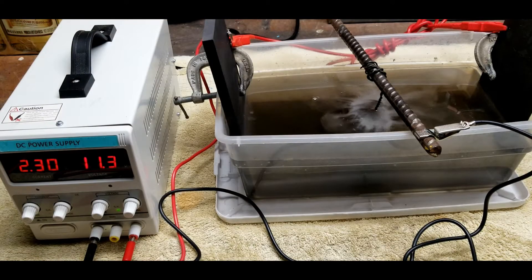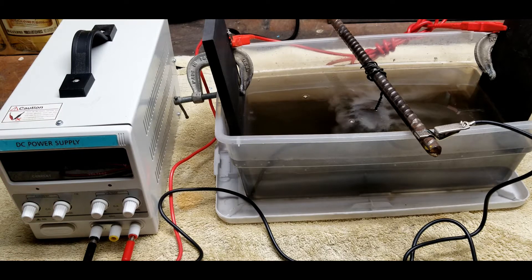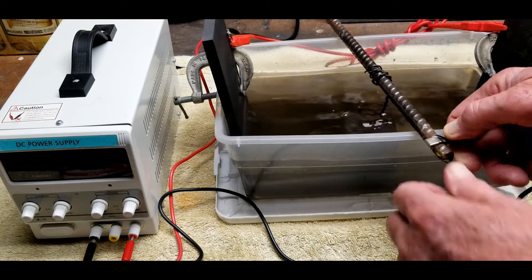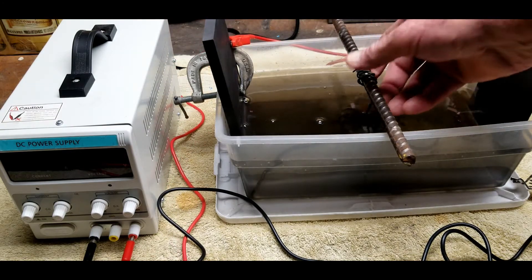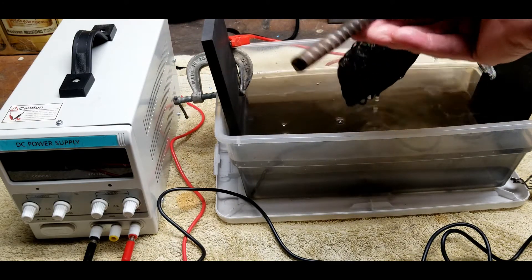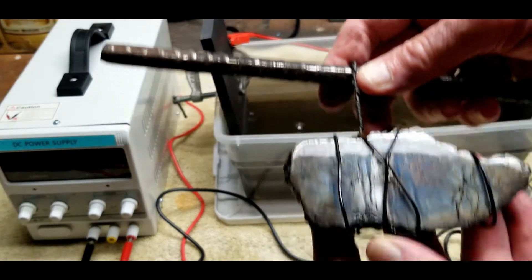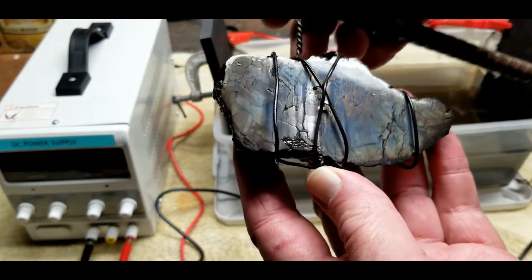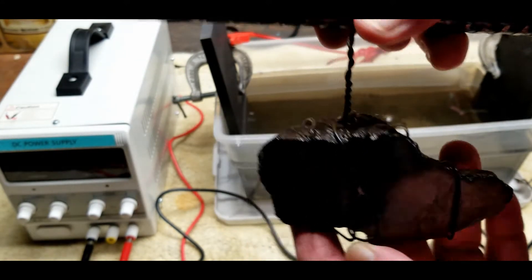It's been about a week now. I think it's time to remove the meteorite from the electrolysis bath and see what it looks like. Power supply off. Let's take a good close look. Let's get this thing disconnected. It's turned quite dark, but that'll come off pretty easily. Let's unwrap it and see how we do.